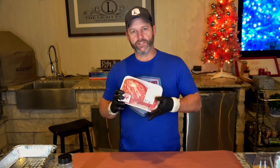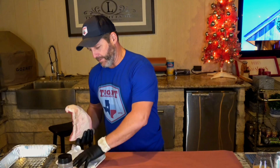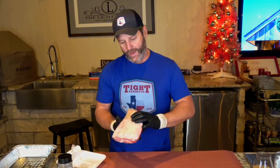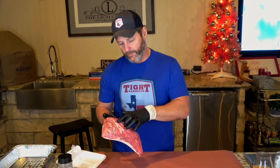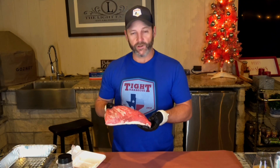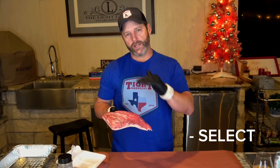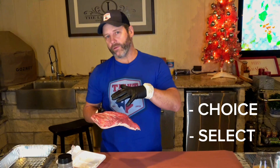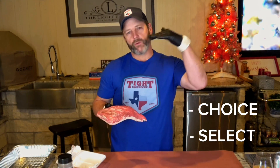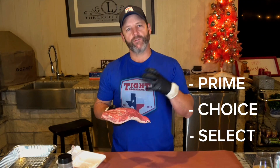This is a tri-tip I picked up today at my local grocery store, HEB. Sometimes you get lucky and it's mislabeled — this one is pretty well trimmed up. Sometimes you get these with a big fat cap that needs trimming. It's a sirloin, so it's got fat striations and marbling all through it. This was labeled select, but there's no way — it looks prime to me. Select is the bottom of the barrel, choice is mid-grade with better marbling, and prime is top of the line.